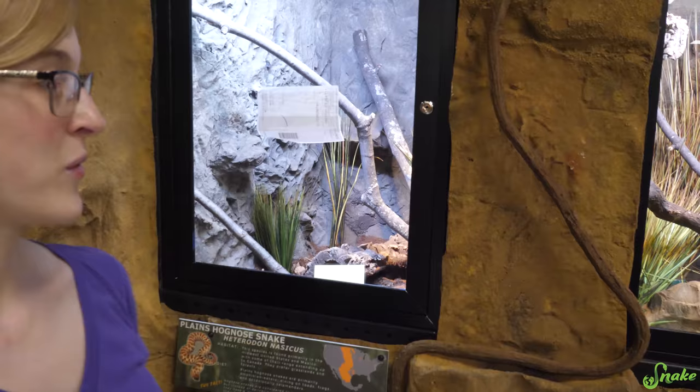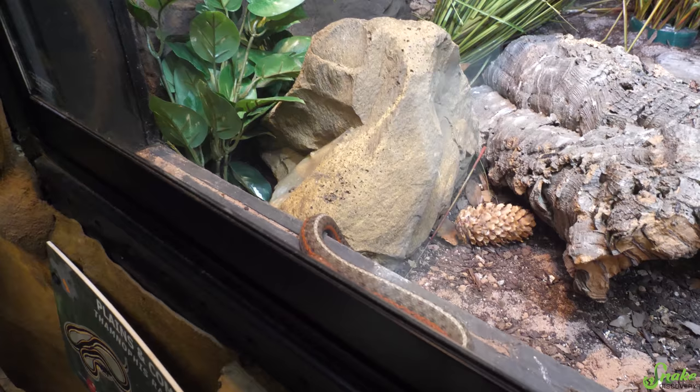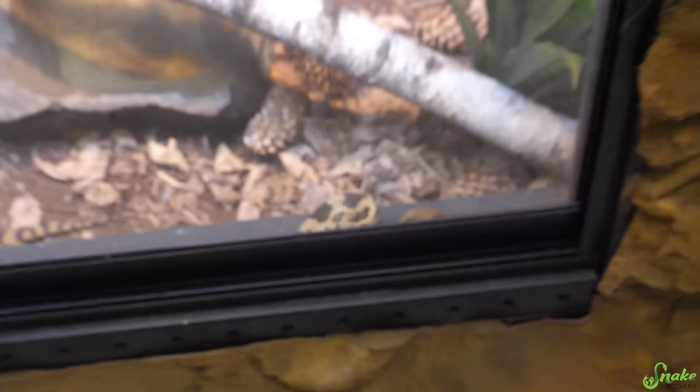We had an observer the whole time - our earth rustic was watching, and the fox snake was watching the entire time. Good supervision! Now I think all the enclosures are officially done in the zoo.